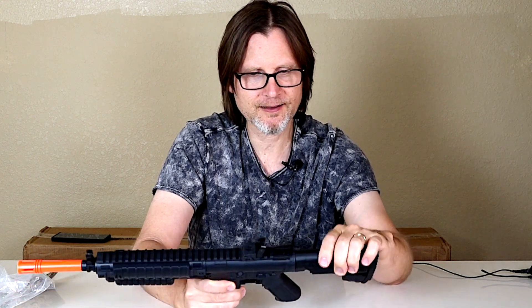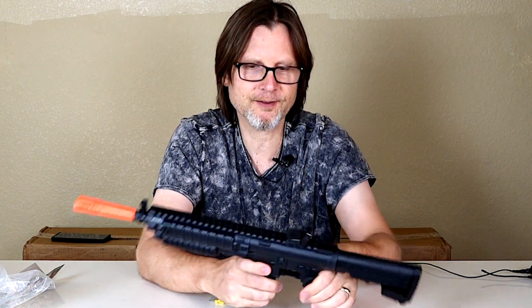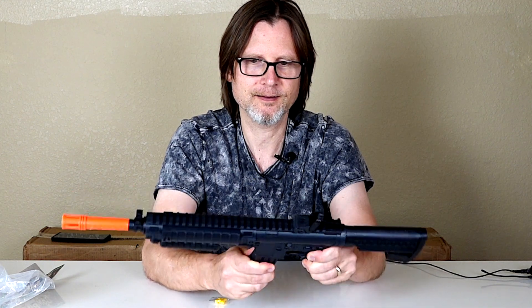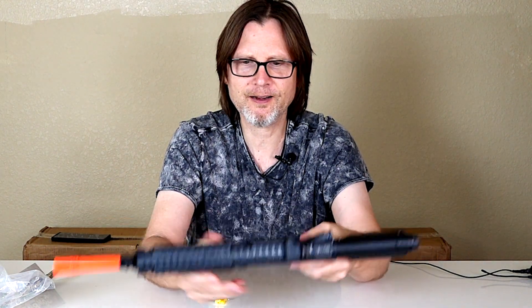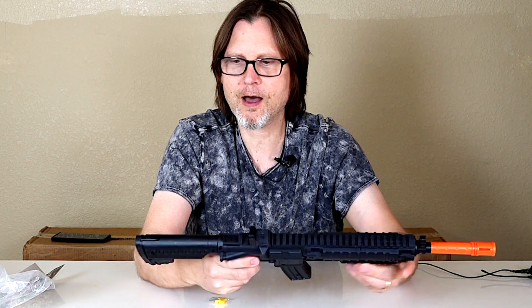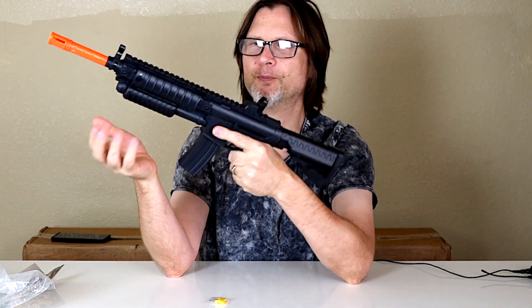Let's see about the stock — is the stock extendable? The stock does not move. There's a fake mag release button, so that's all fake. And I don't think there's a hop-up for it anywhere. No, there's no hop-up, so it's just a simple pump-and-shoot. Like I said, to me it's almost like a big springer pistol.